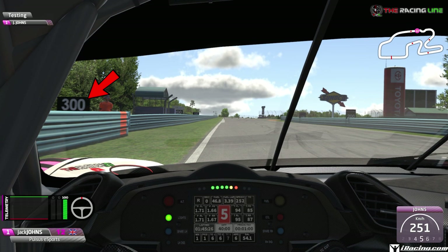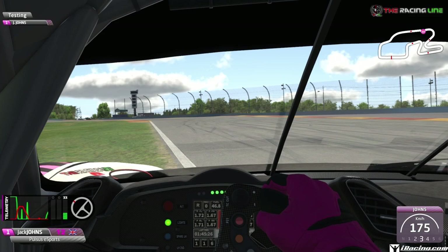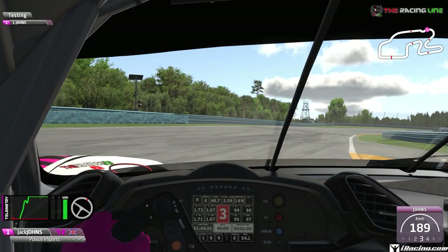We've got a fast chicane coming up. Braking zone is the 300-meter board - watch closely the inputs here. We're going to slightly brake from fifth down into fourth as we start turning in, and into third, bouncing over this curb - it gets a little unsettled. Coast through this first apex, then once you've passed it, accelerate all the way through the second apex using all of the curbs in third gear.